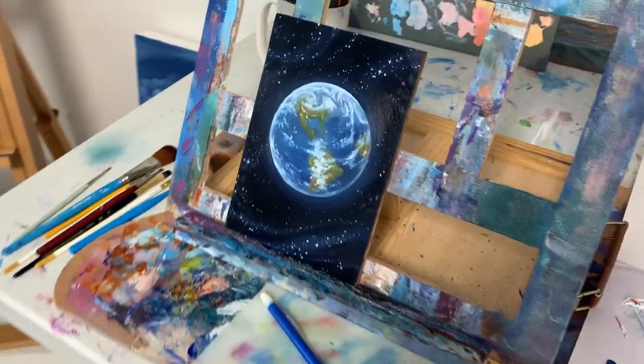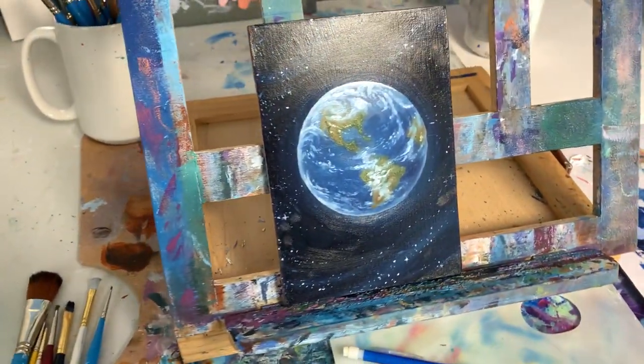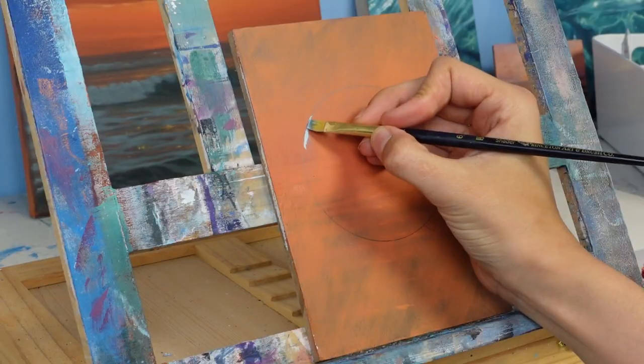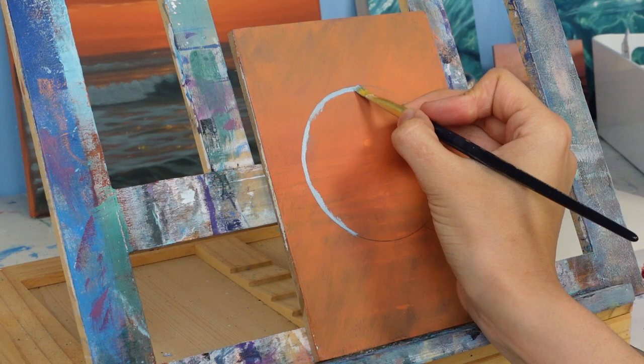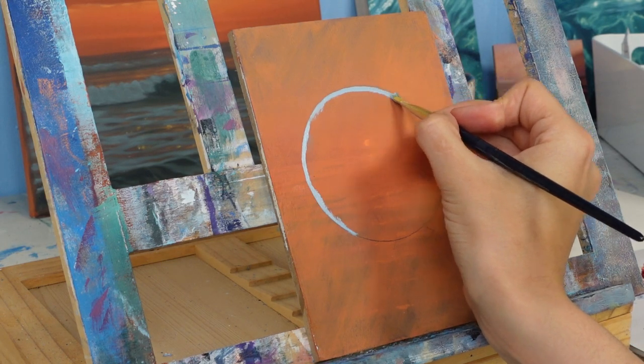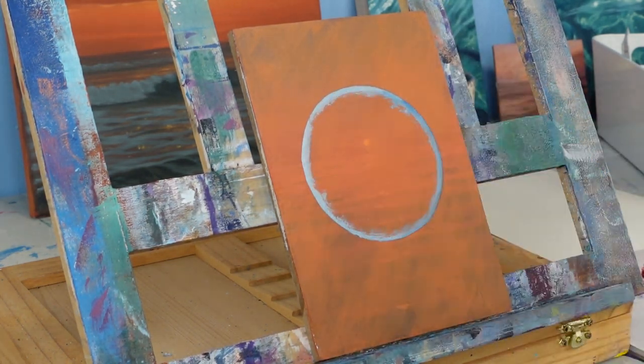I saw on my calendar that Earth Day was on the way and felt compelled to do a little painting of our sweet mama earth. I made this really quick oil painting — it's really just a sketch, it only took me an hour. I mixed up some earthy colors: some blues, greens, white, and tans.